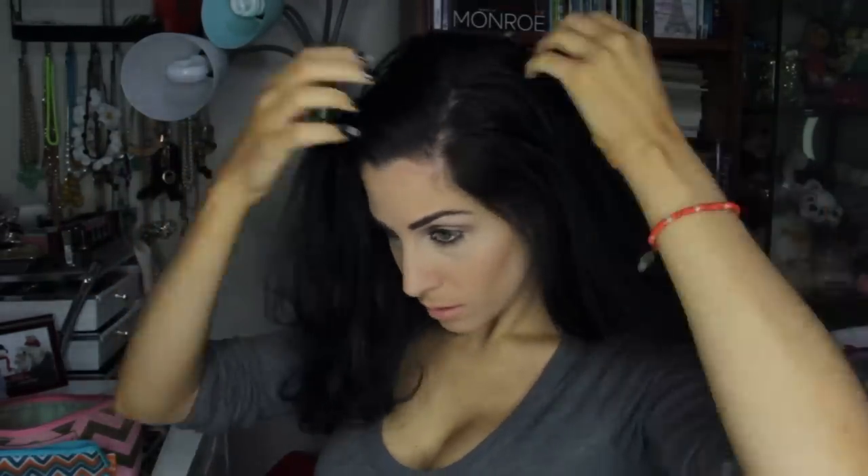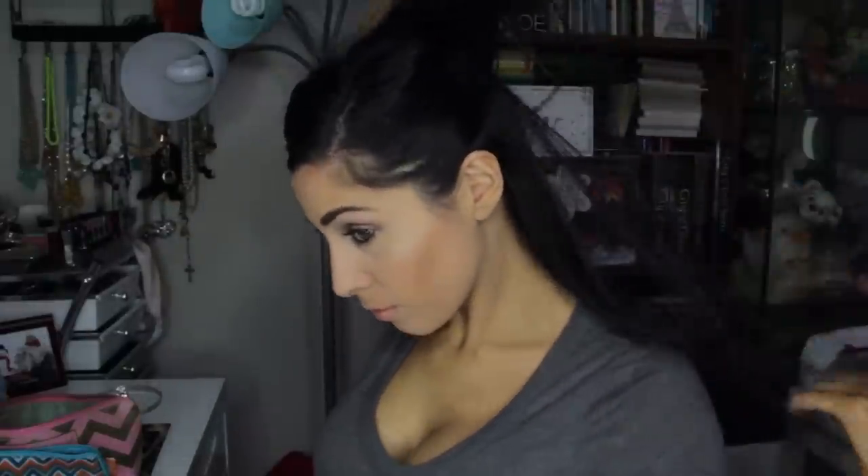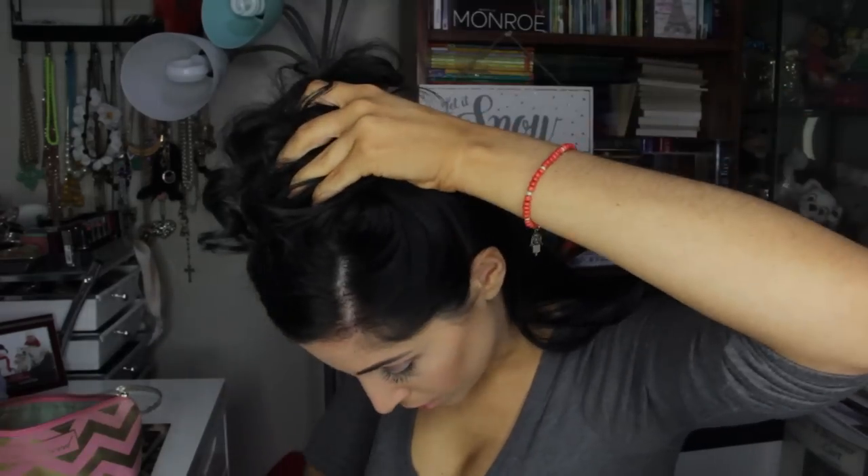I'm starting all the looks with my hair blow dried, but the ends are curled. For the first updo, I'm going to figure out where I want my side part and part my hair. Then I'm going to take the tiara and place it just to get an idea of where it's going to go. Set the tiara aside and grab the top half of your hair and clip it out of the way at the top of your head.